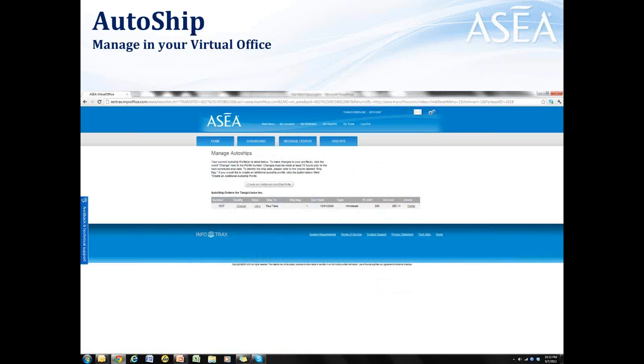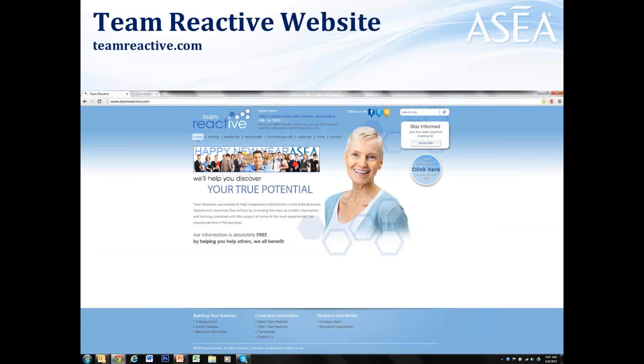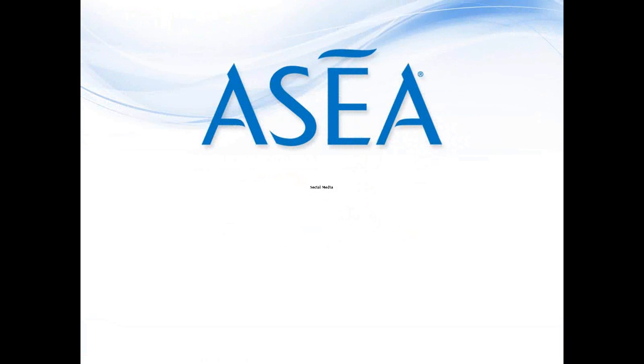We'll talk about some of the benefits of being on auto-ship later in the compensation section of training. Another thing you want to make sure is that you're plugged into Team Reactive. Go to teamreactive.com, click on 'Stay Informed,' and click the subscribe button. That'll make sure we continue to send you email reminders of webinars, conference calls, and trainings like this one, plus special events and announcements. Be sure to stay plugged in, and most importantly, make sure your other associates in your group are plugging in as well.